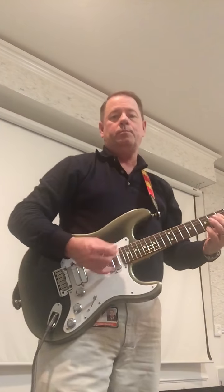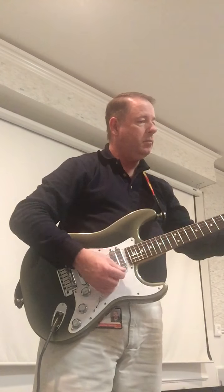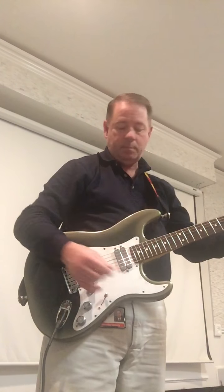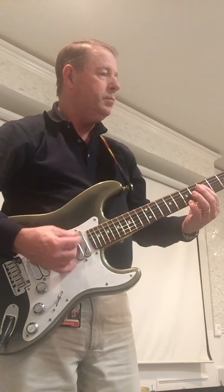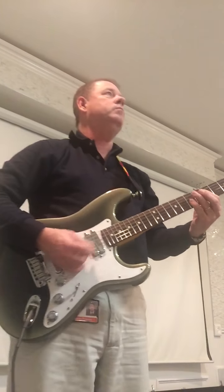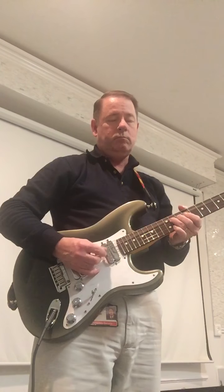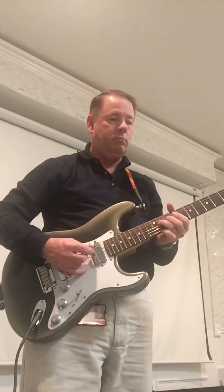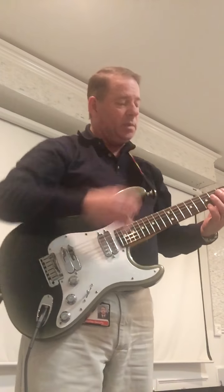Volume is on about six or seven. [plays clean] This is the inside coil of the neck. [plays] Both inside coils.